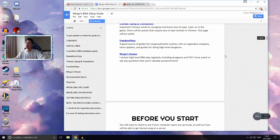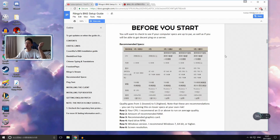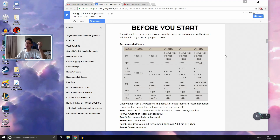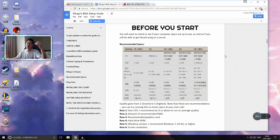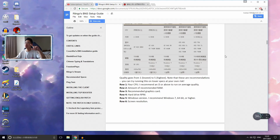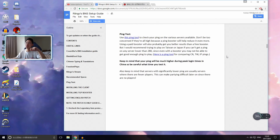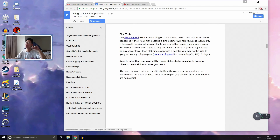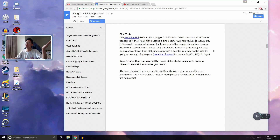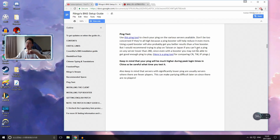Scrolling down, there are useful links listed. Before you start, you just want to check your computer to see if it's actually able to run BNS. If you bought your computer within the past 10 years you'll be fine, so you can skip this part. Going down, there's a ping testing tool you can use to check your ping for the Chinese server, the Taiwanese server, the Japanese server, etc.